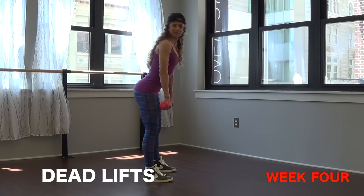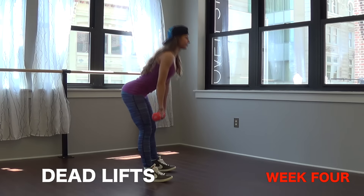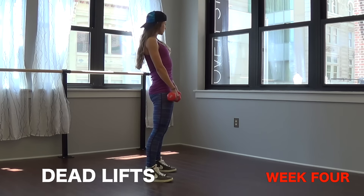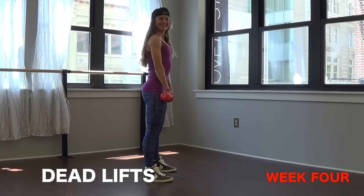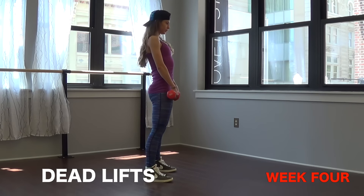Number three, deadlifts again — this is your fourth week of deadlifts, you should be rocking these out. Remember when in doubt, stick it out — and I'm talking about your booty, because you want to be sticking it out and then squeezing the butt as you stand back up.